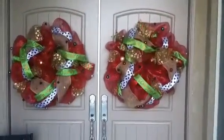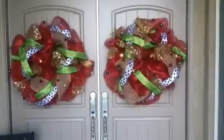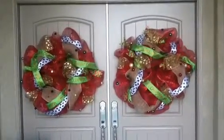Hi everyone. I thought I would take you on a little Christmas tour of my house. It's not 100% done, but I figured if I don't do it now, I probably won't ever get to it because who knows if I'll finish my decor this year.